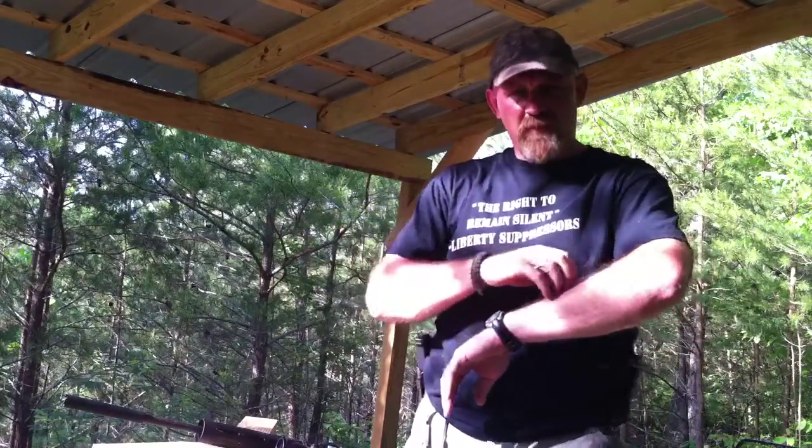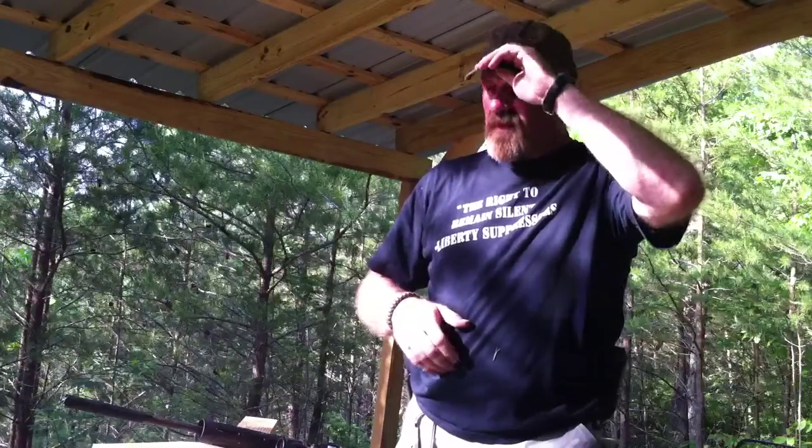Hello, everybody. This is David with Liberty Suppressors. What I want to do today is go over something we seem to be getting asked quite a bit, so I figured I'd make a quick video about it.